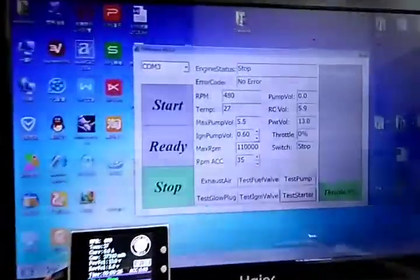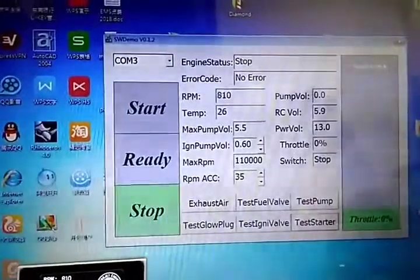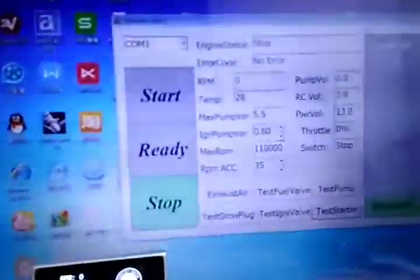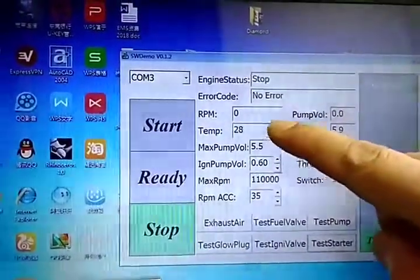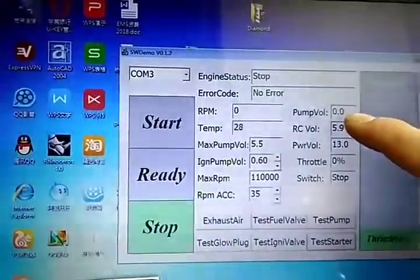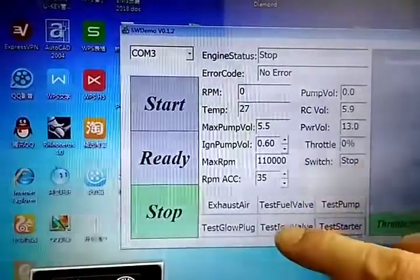Hello. SWTurbine will now open ECU control code. You can use a USB adapter to connect to the ECU digital port and get any information like RPM, temperature, state, and telemetry information from the digital port.